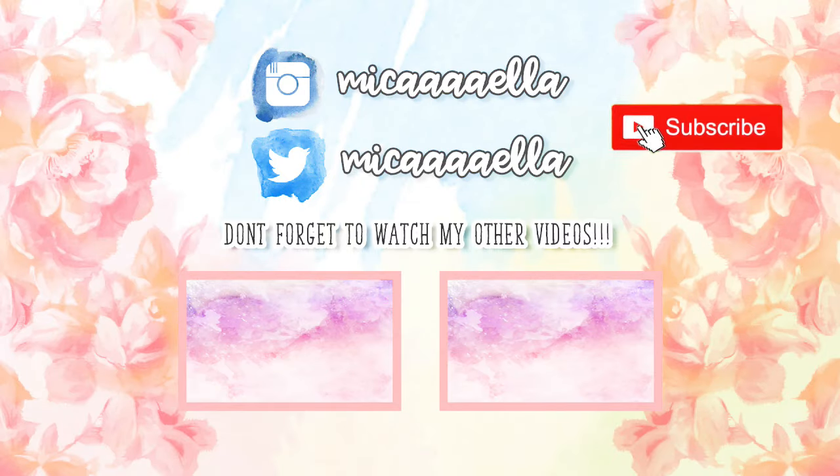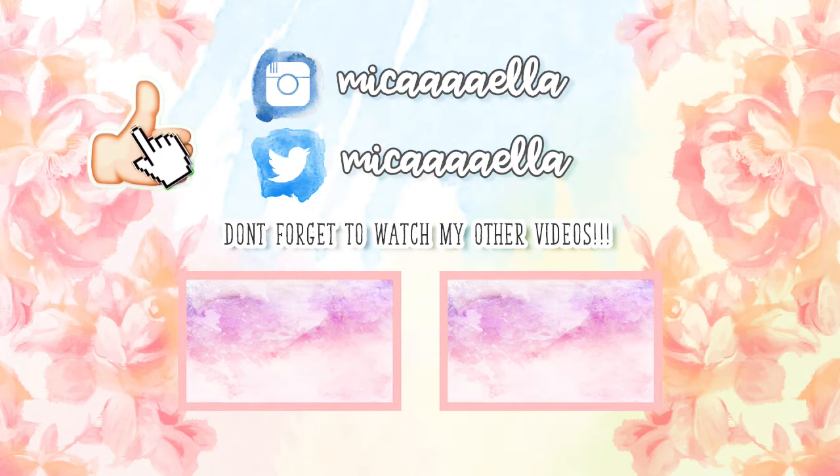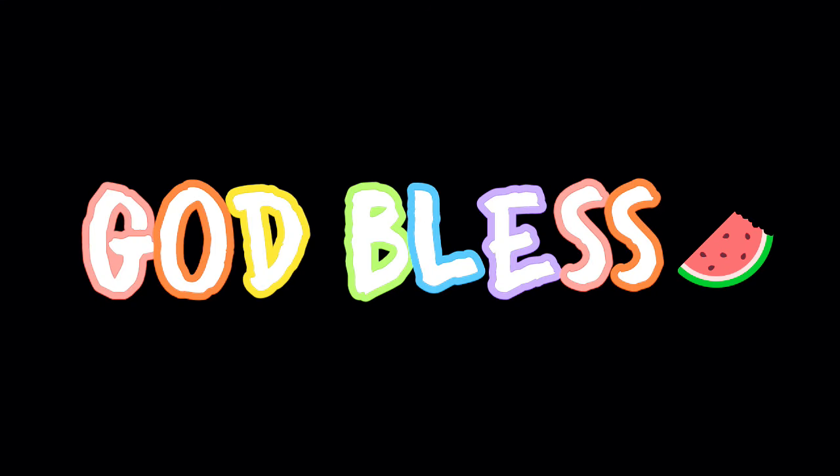I hope you guys liked this short vlog. Subscribe for more — not just for gaming chair videos but for more videos in general. That's it! Buy watermelon! I'm so tired, but it's so good. I feel like it's great even though I'm tired. Thank you! Bye!